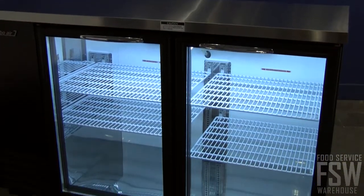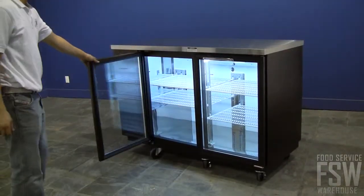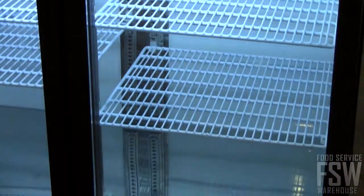Two glass doors are fitted with triple-pane thermal glass for excellent temperature maintenance as well as merchandising capability. Bright fluorescent lighting is specifically placed to keep product perfectly visible throughout the interior.